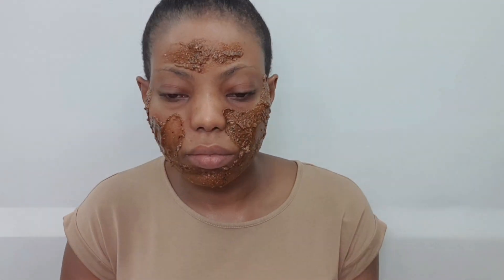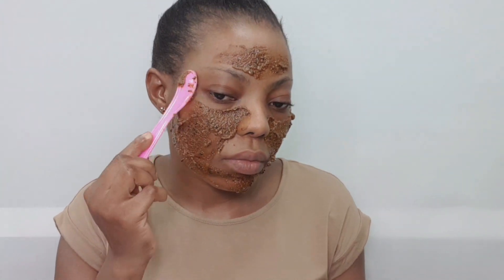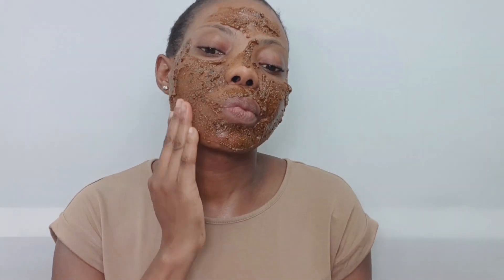This face pack scrub helps to naturally brighten and whiten your skin. If you follow this regime regularly, at least once or twice a week, it helps to reduce oil secretion and removes pimples, blackheads, dark spots, and blemishes. It also removes dead skin and leaves your skin soft, spotless, and glowing, and helps to maintain younger-looking skin.